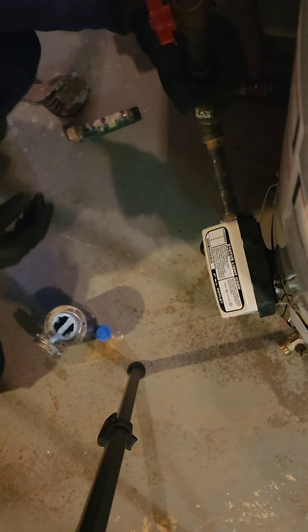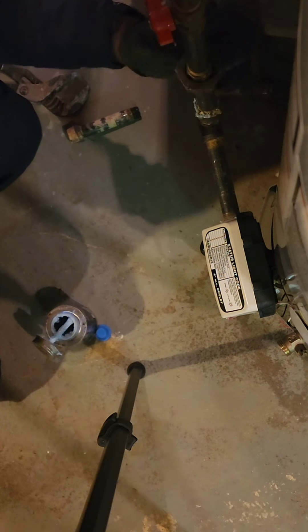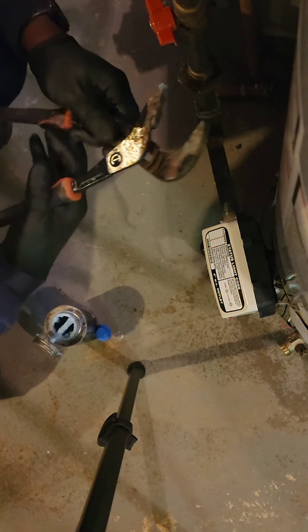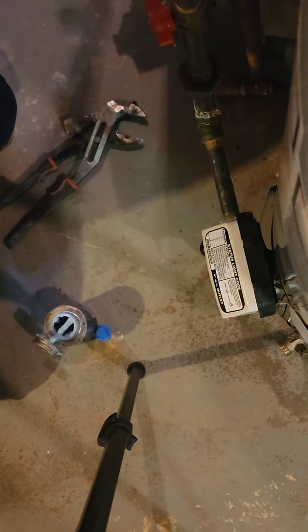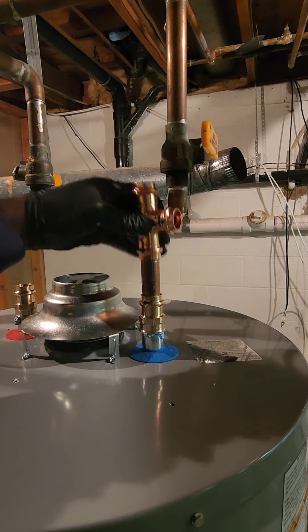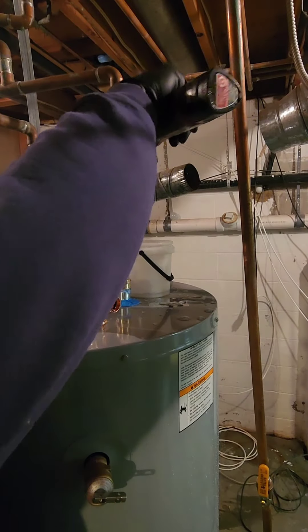Finally, the bonding cable — the grounding superhero of the water heater world — is essential to prevent electrical shocks. Now light the pilot light for gas, or turn on the heater for electric, and let's hope it works like a charm.